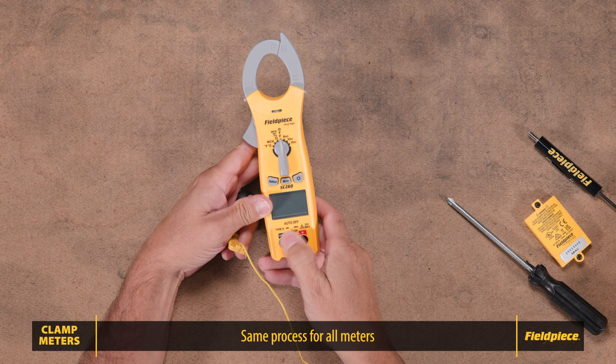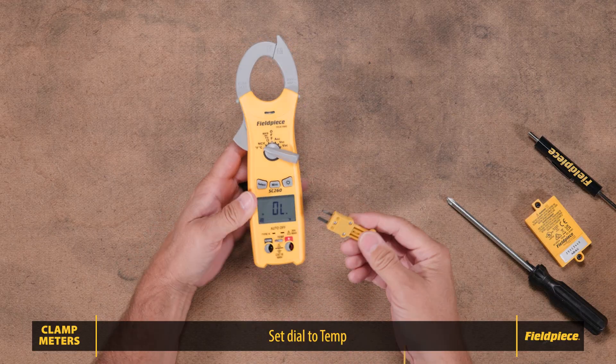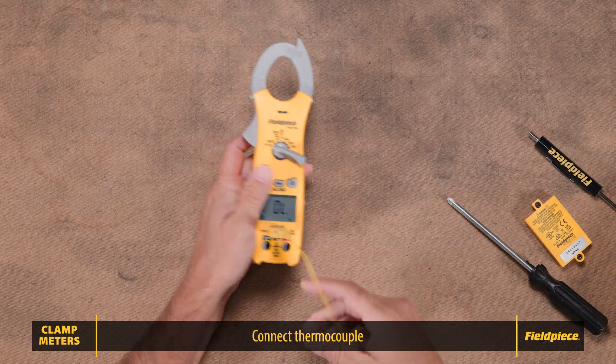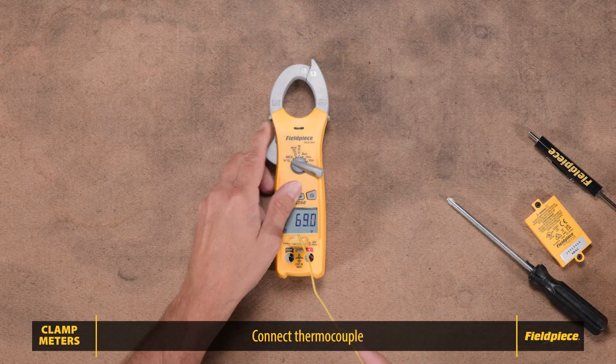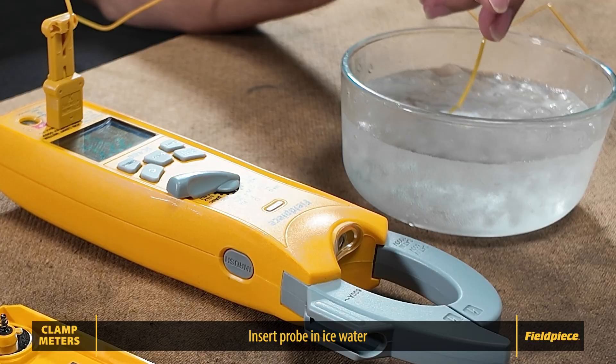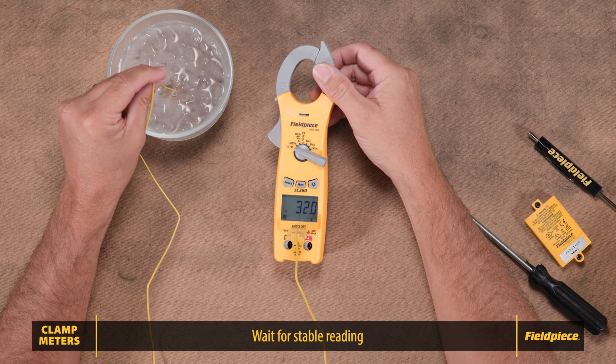This process is the same for each meter. Rotate the meter's dial to the Fahrenheit/Celsius position or the temperature position. Connect your Type K thermocouple to the temperature input. Immerse the probe in your ice water bath, stirring continuously. Avoid letting the probe touch ice. Wait for the temperature reading to stabilize.